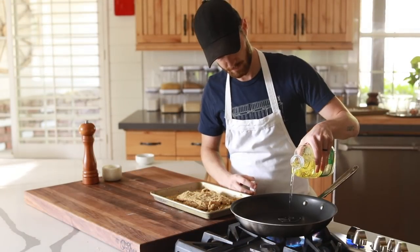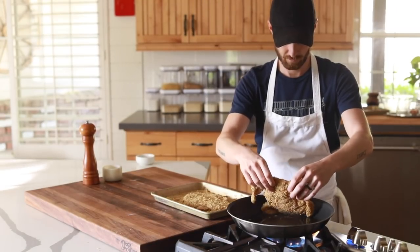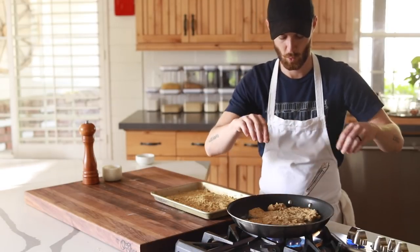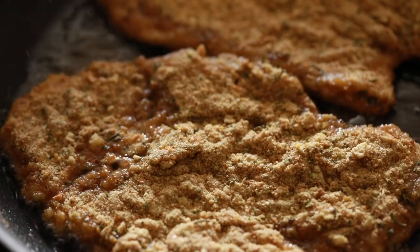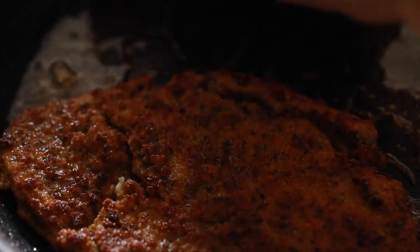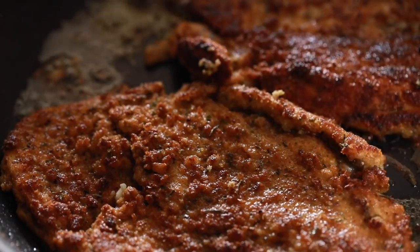Once the chicken is breaded and ready to go, get a large sauté pan on medium to high heat with a decent amount of canola oil and begin to pan fry the chicken until they are a beautiful golden brown color. About three to four minutes on each side should be a good average, but it always depends on the thickness of the meat. Towards the end, add in the lemon halves and turn the heat to low while you mix the salad.